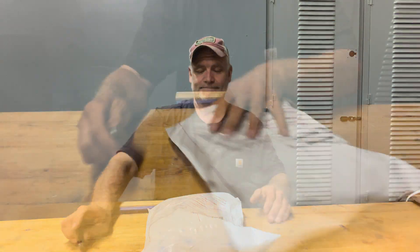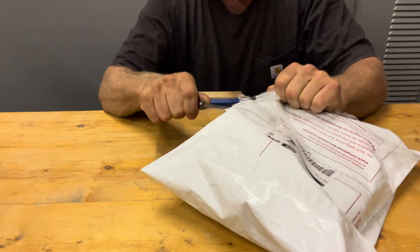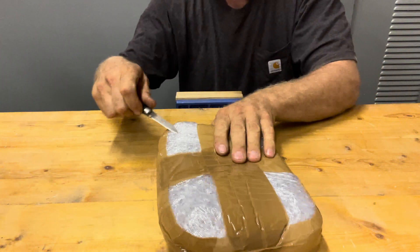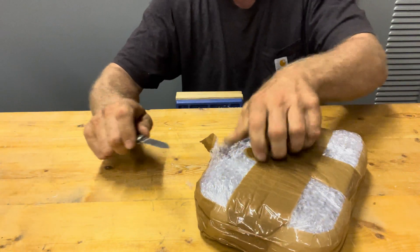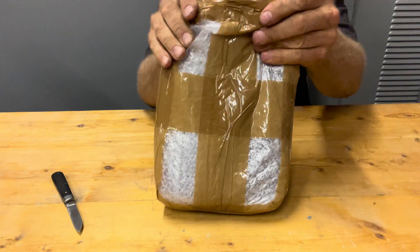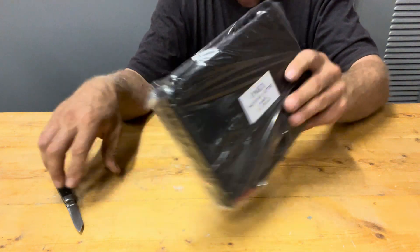It came in and I was pretty excited about it, so I'm going to open it up with you guys. It comes from India, where all good machinist tools come from. This is the Ohmex valve seat cutting tool.